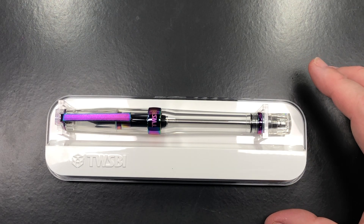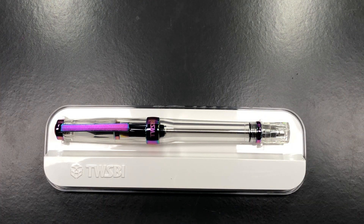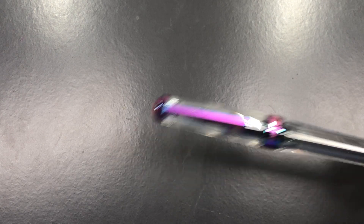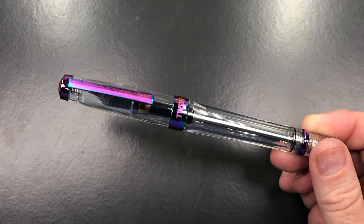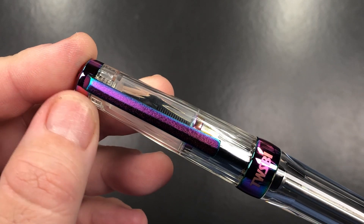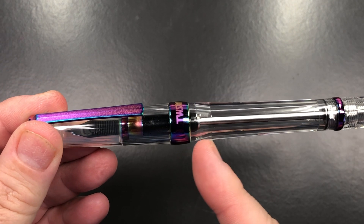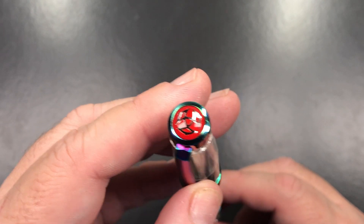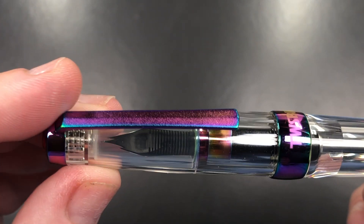You get a plastic lid, two clips holding the pen in place, and then you have the pen itself. Removing it from the packaging — this is really lovely. It has this iridescent coating or coloring going on. It is a standard TWSBI Vac 700R body shape — you can see the way the body tapers slightly.